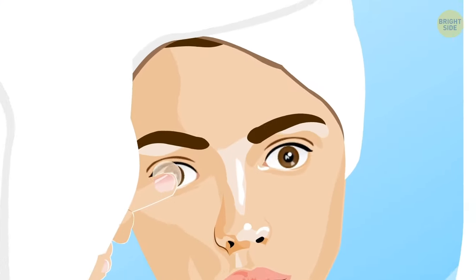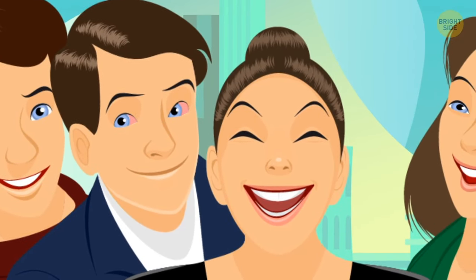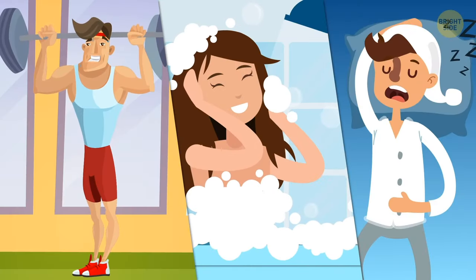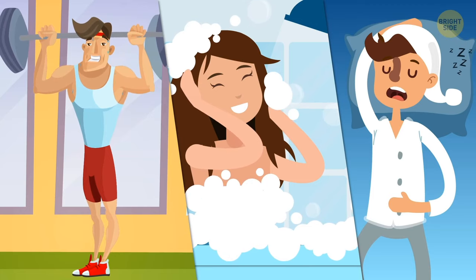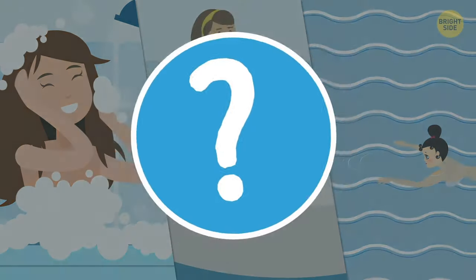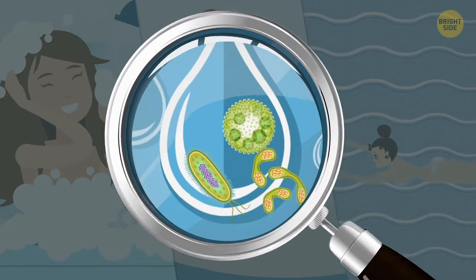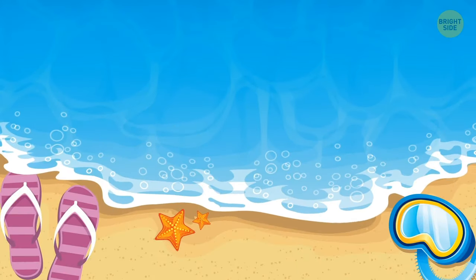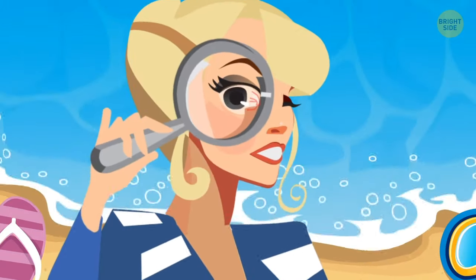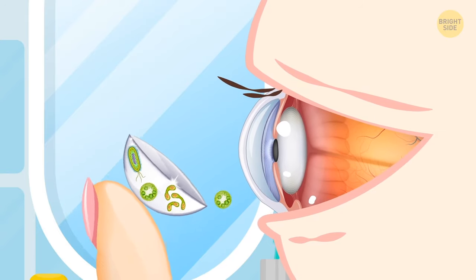Contact lenses — without them, all you see is blurry figures and shapes. But there are places and situations where you should go contact-free, such as in the shower, hot tub, and swimming pool. Water is full of bacteria. Even seemingly clear ocean, lake, or river water is swimming in microorganisms that are really dangerous for your eyes. Bacteria find it easier to stick to your contacts than directly to your eyeballs.